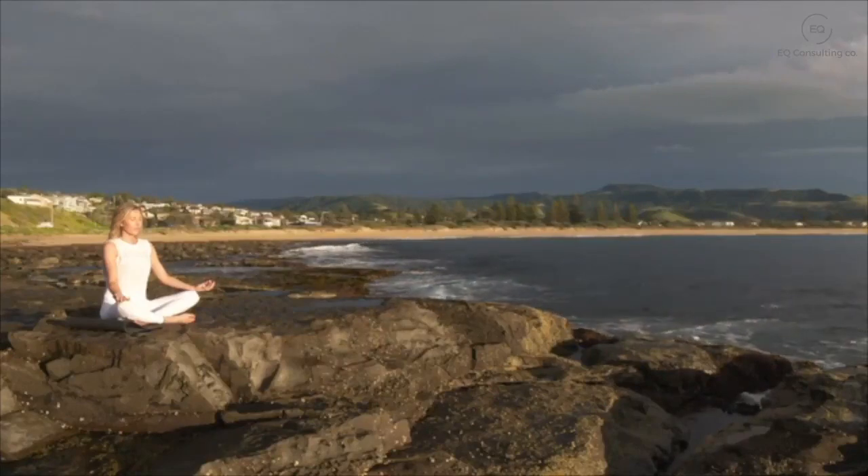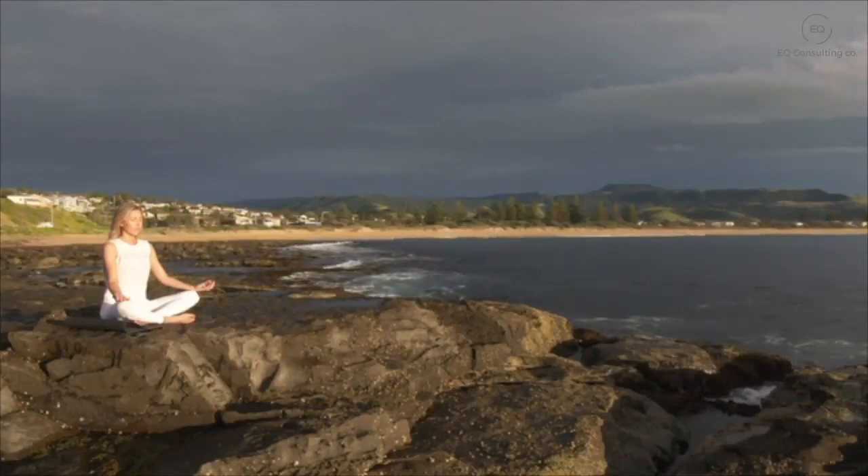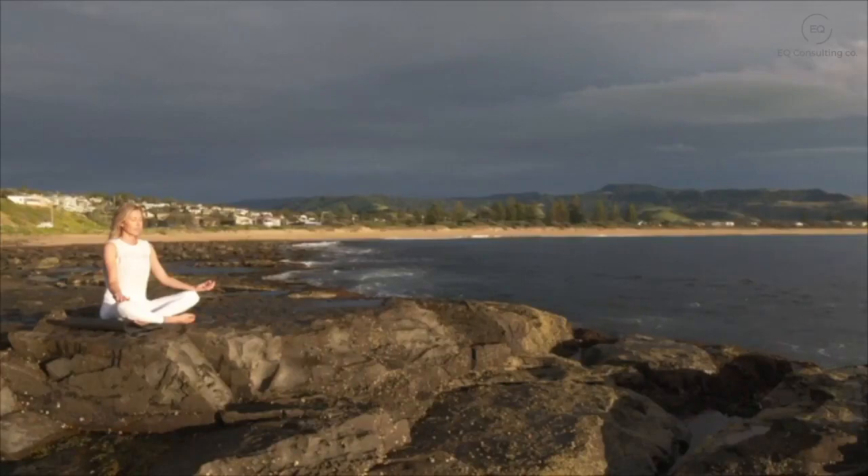And when you are ready, ever so slowly opening up your eyes. Just taking a few seconds before getting up to notice how you feel compared to how you felt when you first sat down. Taking this peaceful state with you into your day.